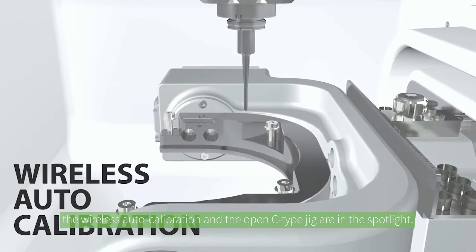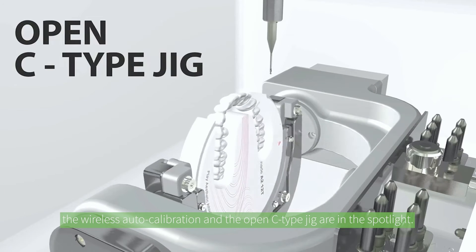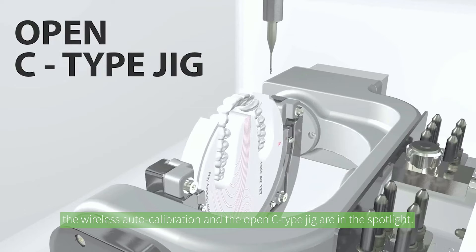Brace yourselves. The wireless auto-calibration and the open C-type jig are in the spotlight. These dynamic features streamline workflows, enabling labial side and undercut zone milling.